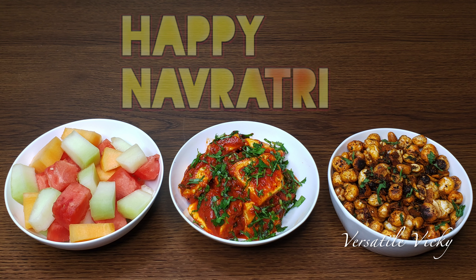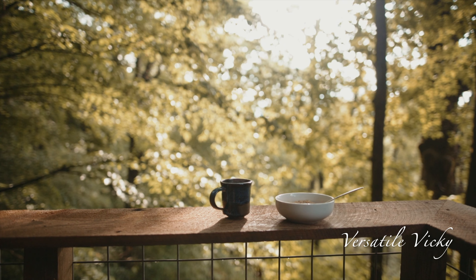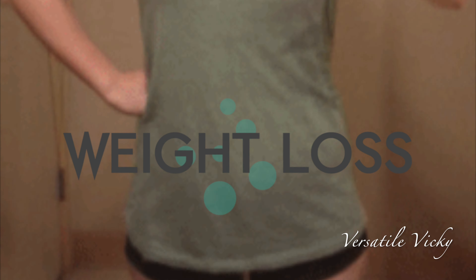This diet plan is simple and is designed considering fasting and certain foods which need to be avoided. Following this diet will help you lose up to 4 to 5 kilos in 9 days.